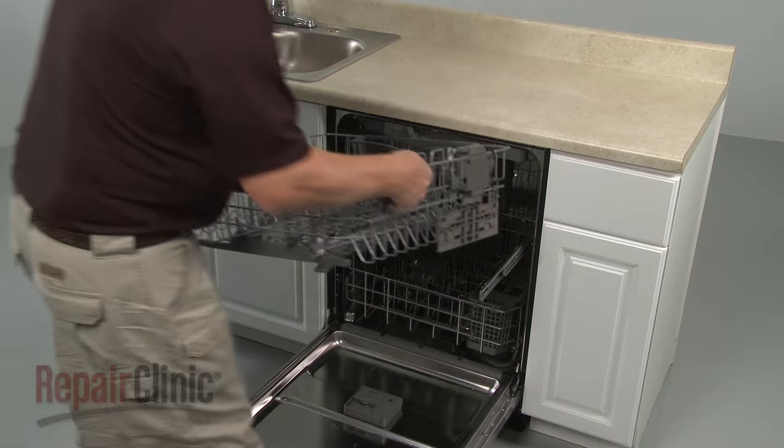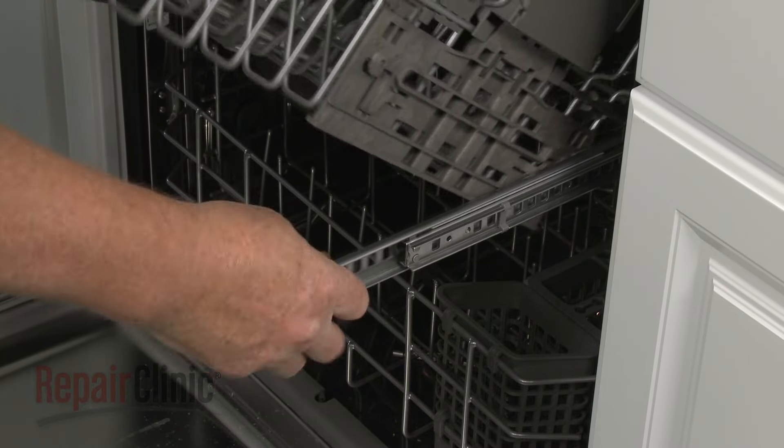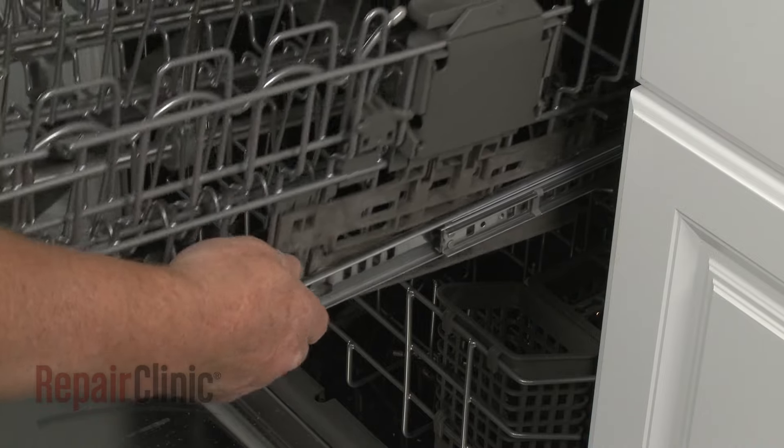Replace the upper rack by first inserting the rear tabs into the appropriate slots in the track, then snap the front tabs into place.